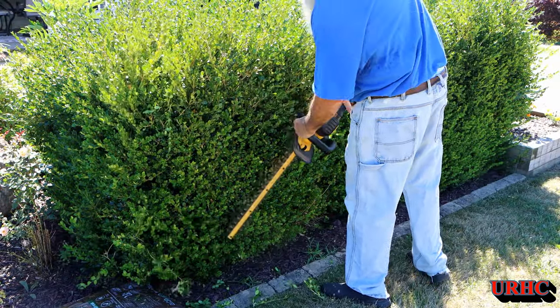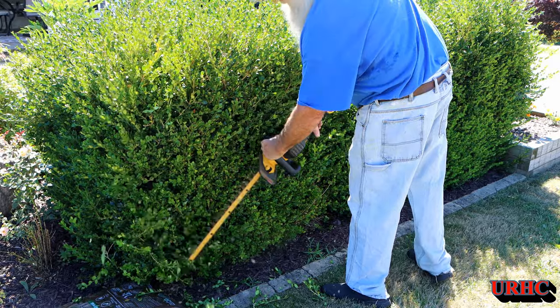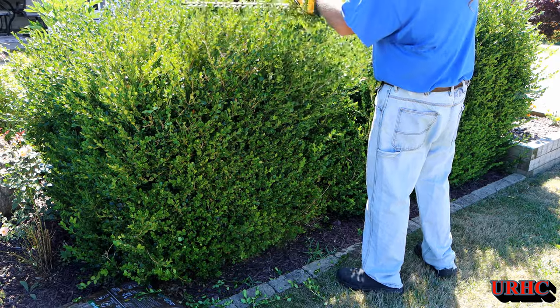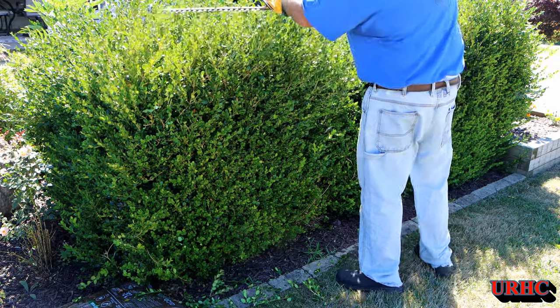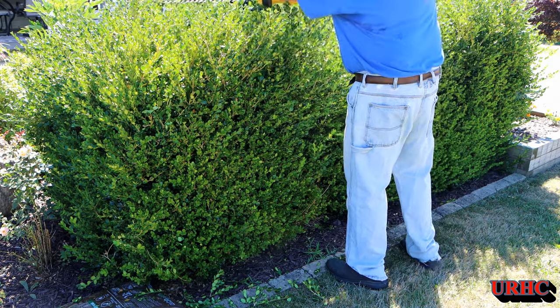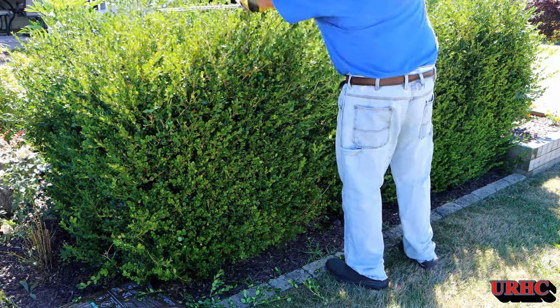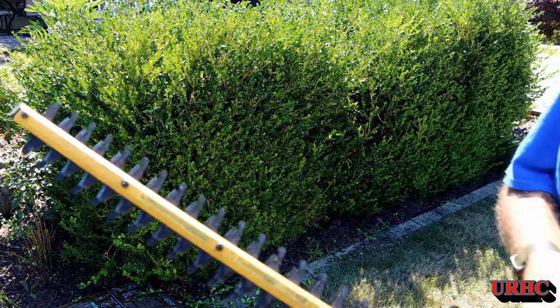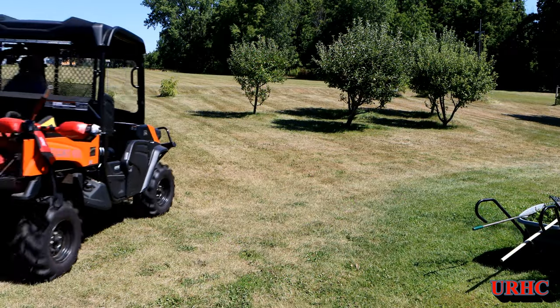Here are the old DeWalt hedge trimmers I've been using for a couple of years. They do still work good and I'll probably keep them around because they're a lot lighter for smaller jobs. But there is definitely a lot more vibration with them.